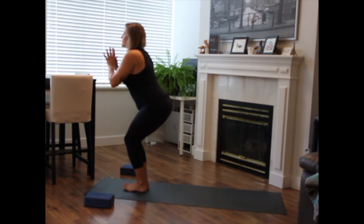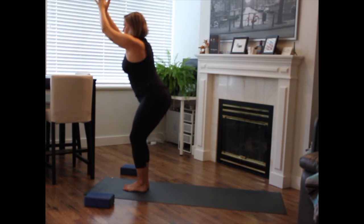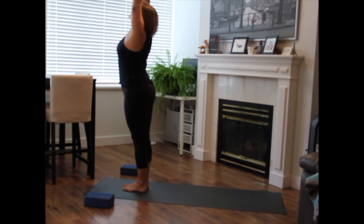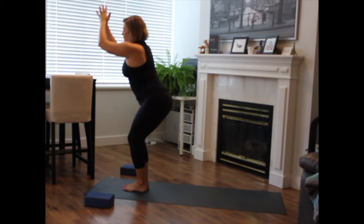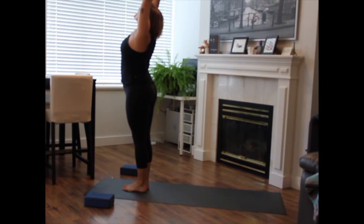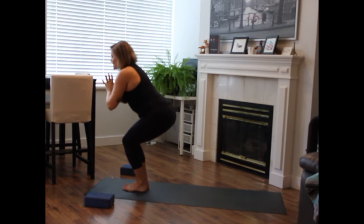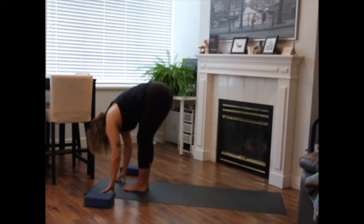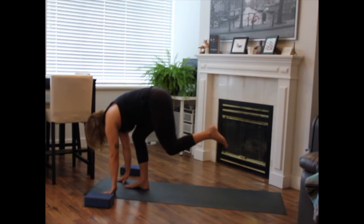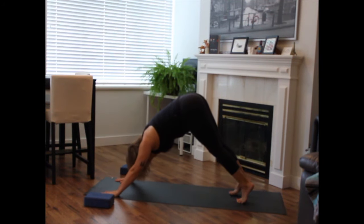With an inhale, anchor through your heels, hook your thumbs, reach up towards the sky — gentle back bend. Exhale to chair pose. Inhale to rise, gentle back bend. Exhale to flow. Last time, inhale to rise. Exhale to flow, pause in chair. Big breath in. Exhale, fold over the thighs, straighten the legs. Inhale to halfway lift. Exhale, plant your palms, step back to plank. Optional vinyasa, meeting in your downward dog.